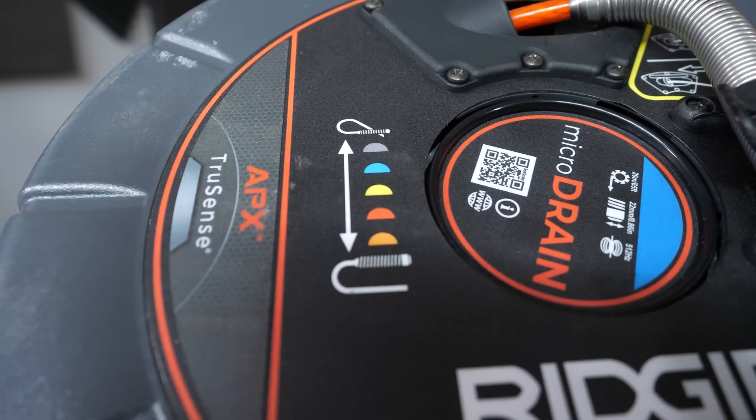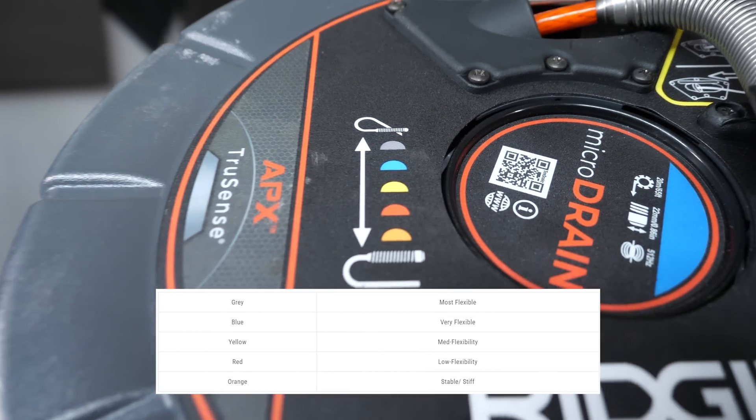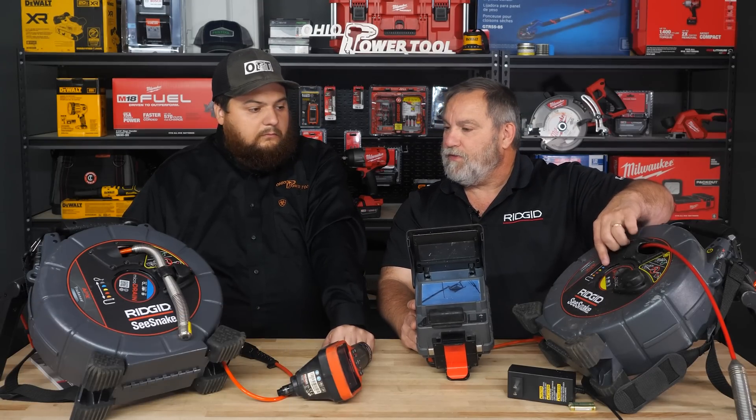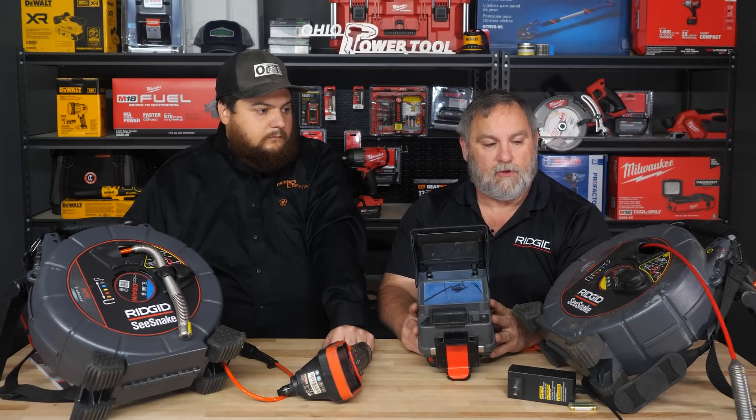You'll see the yellow marking on here — this tells you exactly how flexible the cable is. This one is a mid-flex, so you'll get plenty of flexibility going through your 90s and so forth. That way you can know what you're getting when you look at these two cameras.